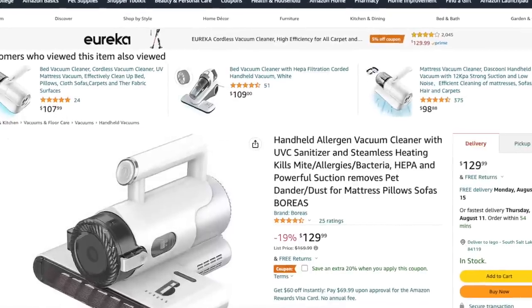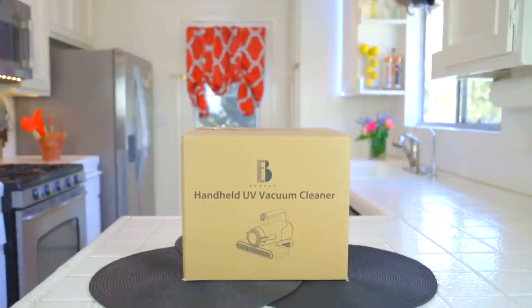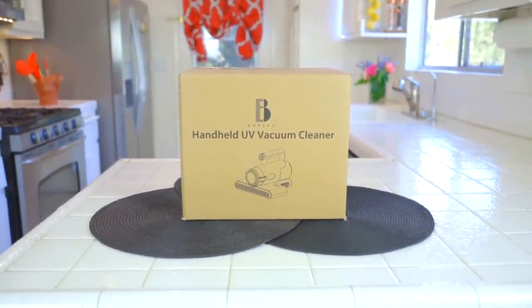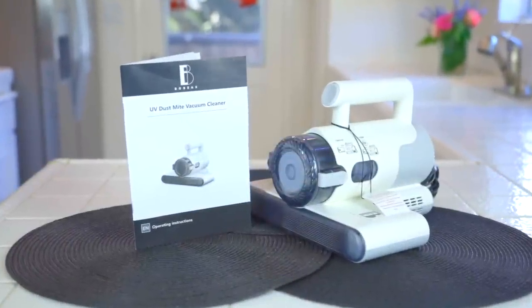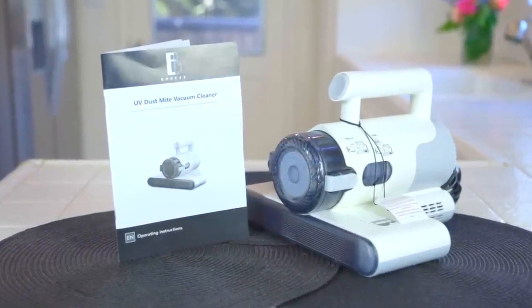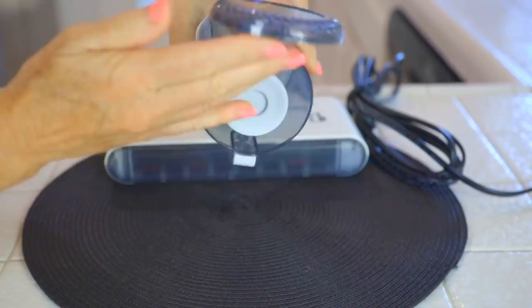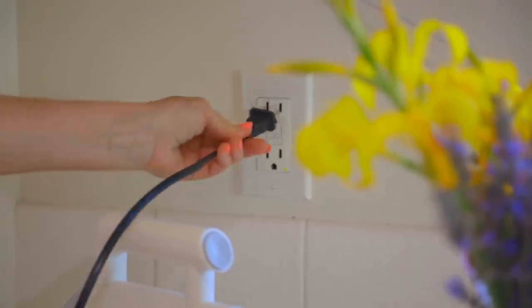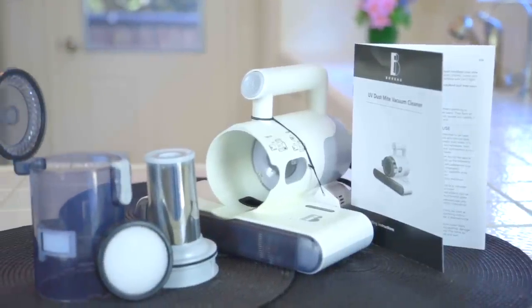So you order it online and mine came right to my door like any normal delivery. I brought it in and put it on my kitchen counter to unbox it. I opened the box — it was wrapped up, there was nothing to assemble, and it came with a quick start guide. The directions are easy. I took out all the filters to show you them unassembled. The cord has the normal two prongs for any household outlet — 110 volt.